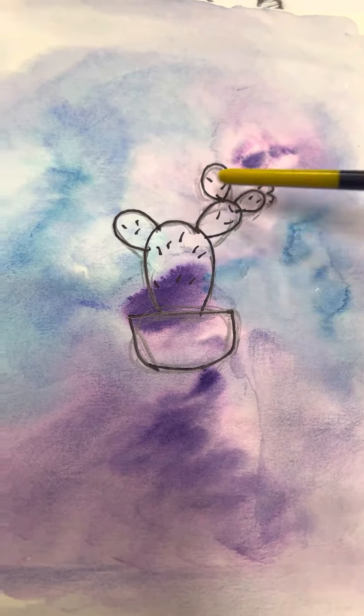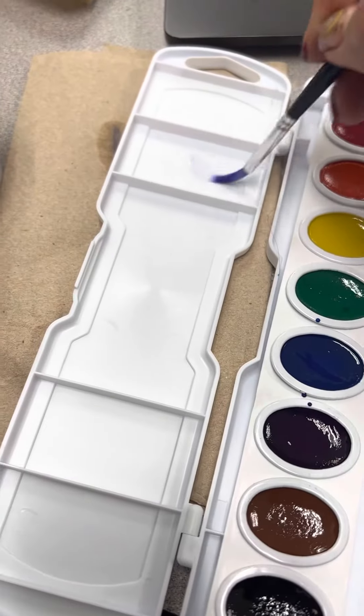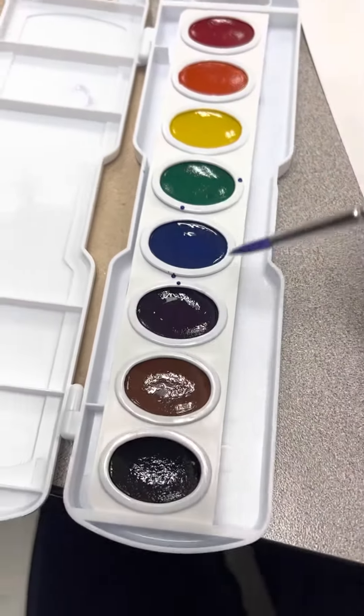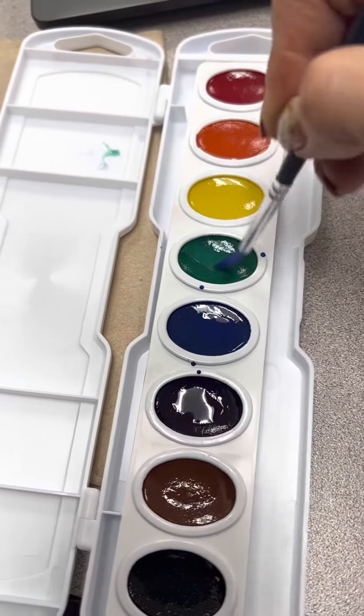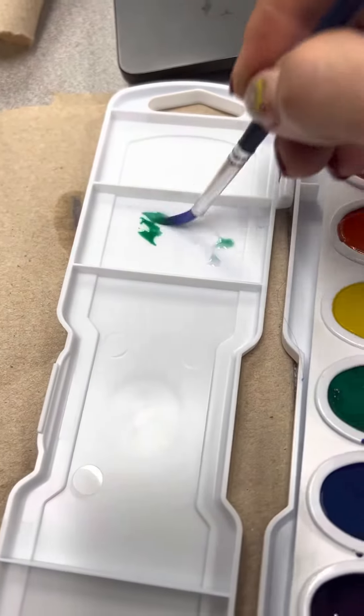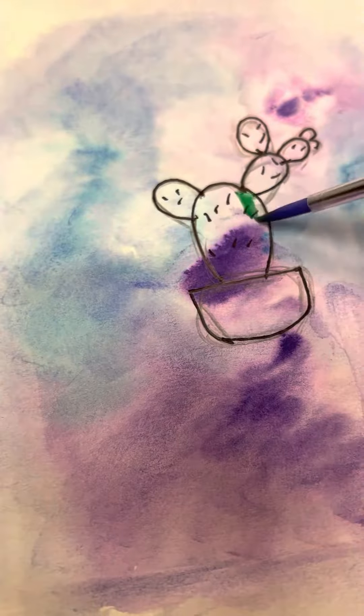Now that I've already traced it with Sharpie, I can go and do what is called dry on dry, which means you're going to have a little bit of water and you go to the color you want. Say I want a little bit of green — I can try it here to see how green it's actually going to be, and then I can place it here.